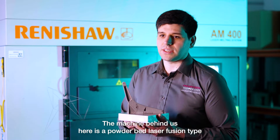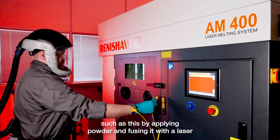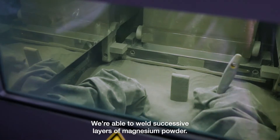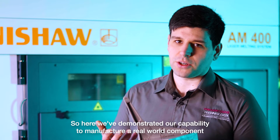The machine behind us here is a powder bed laser fusion type additive manufacturing machine, where we begin with a substrate by applying powder and fusing it with a laser. We're able to weld successive layers of magnesium powder until we've produced a complete component. Here we've demonstrated our capability to manufacture a real-world component from this new technology.